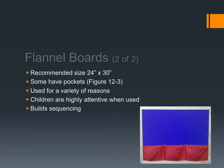Flannel boards are so great to have in the classroom, and kids are really attentive when they're used because it gives them something extra to look at instead of just hearing the story or looking at you. It also builds sequencing, which is a concept you'd talk about in math, science, and social studies for young children. Sequencing is such an important concept — knowing what comes first and then after that and then last.